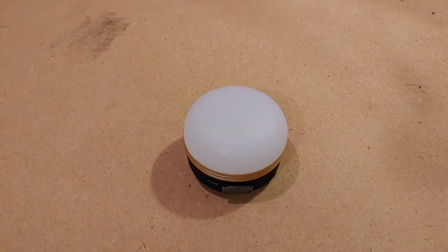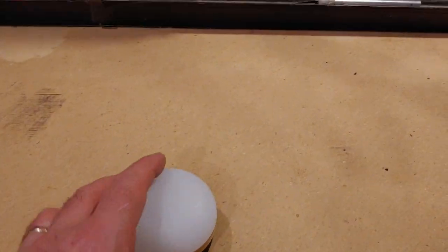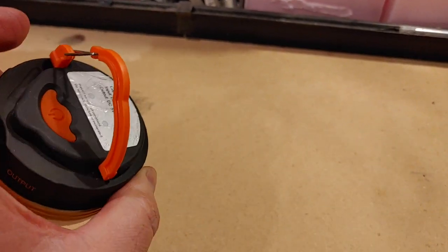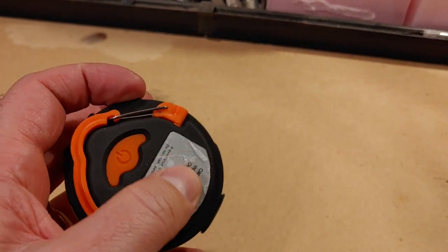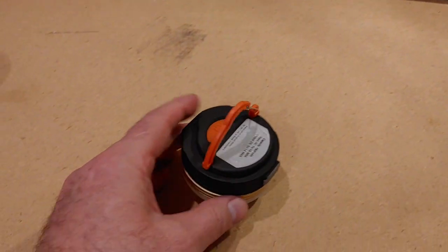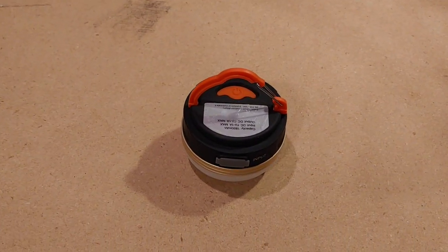First up are our USB chargeable dome lights. I bought one of these a number of years ago — it was so handy that I wound up buying a bunch more. I think I have a total of about six of them altogether. They literally are hanging lights you can put anywhere. We usually have a couple of them inside the camper, and hang them up around the campsite in bushes. The carabiner works well for that, and it also has a magnet hiding underneath so you can stick it to any metal surface.